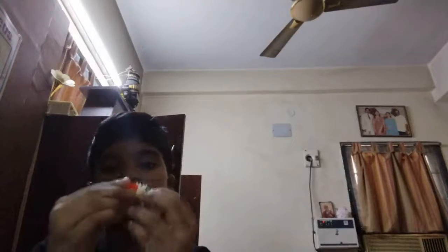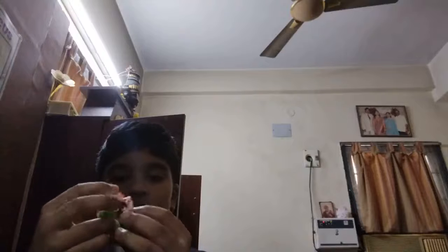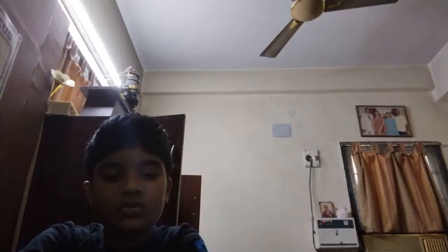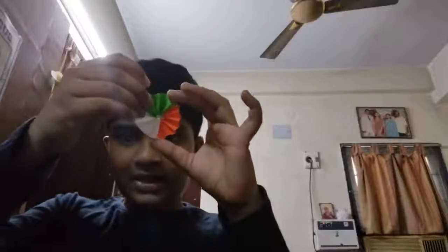This will be a little bit tough, so we should fold it like this. Now we will fold it like a rainbow, slowly keep it down, and you should twist it and paste it. Now we should paste a tape at the back of it. I've posted a tape at the back — see friends, it's looking awesome!